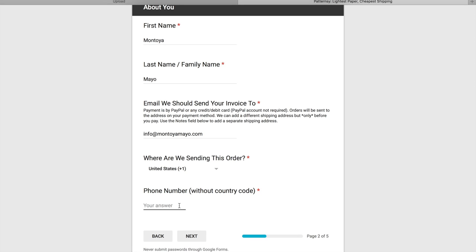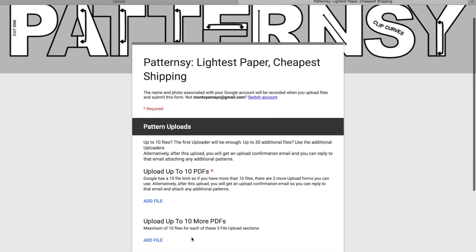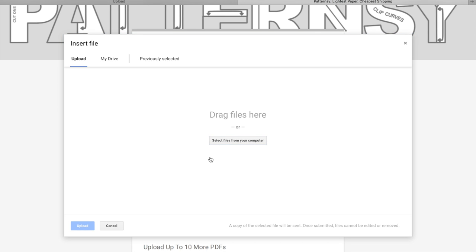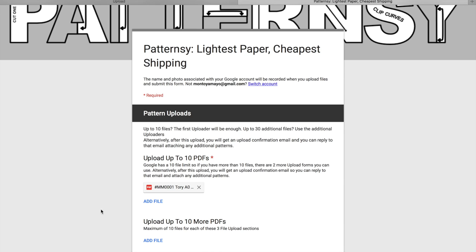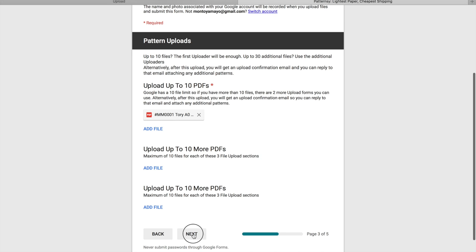Next, type in your phone number, and after you're done with that, click Next. Now it's time to upload the pattern — click where it says Add File. You can drag it or upload it through there. For this one, select Tori AO Copyshop Color so you get the pattern in full color. Then hit Upload. You can see that it uploaded successfully. Scroll down and click Next.